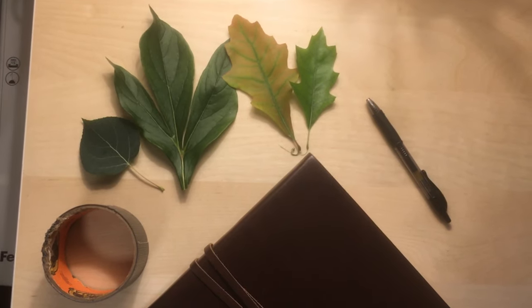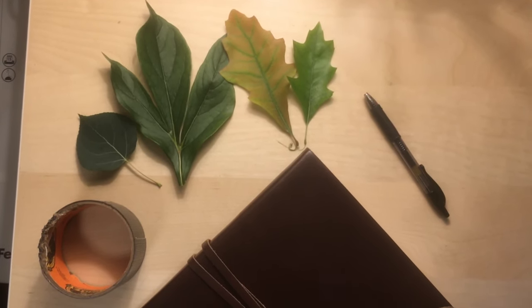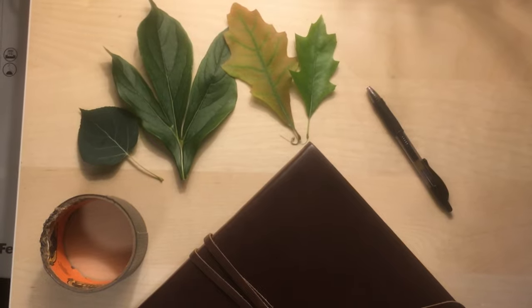Now remember, for leaves you never want to gather from a trailhead or public land, only from your own private property.